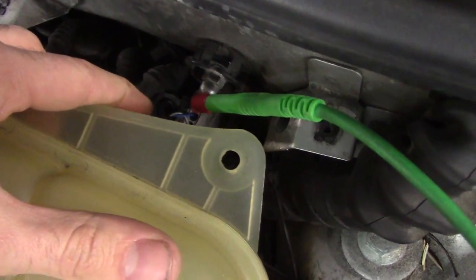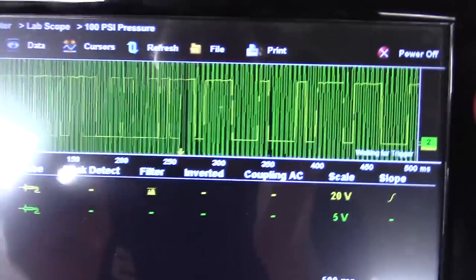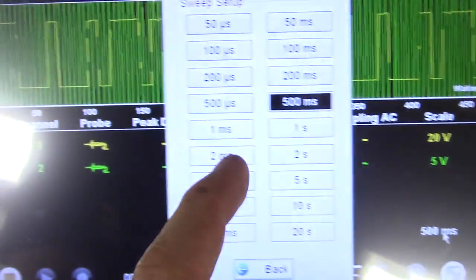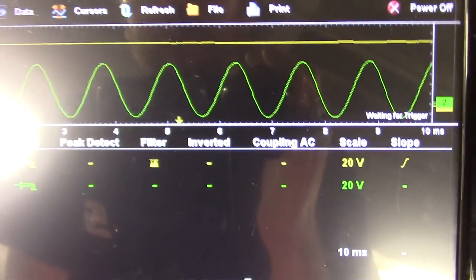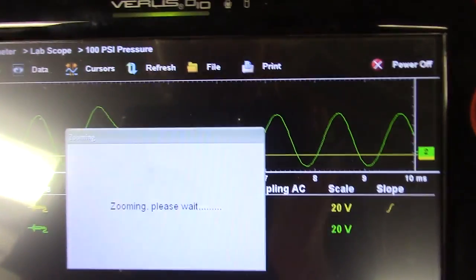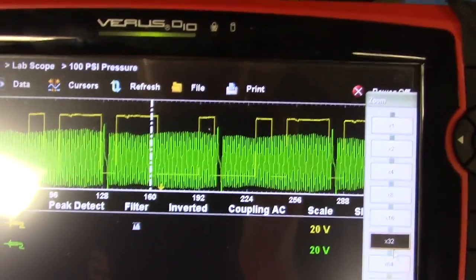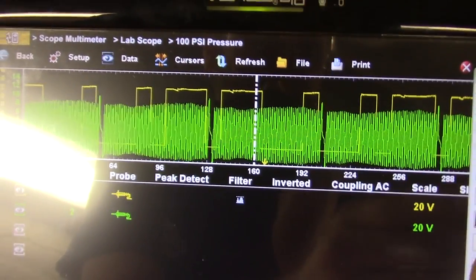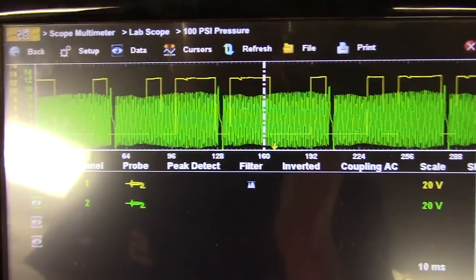Back here hooked up to my crank sensor — this is a VRS style. I am basically just using the ground through my cam sensor to get a signal. Now we have a cam-crank waveform. We do need a known good to compare to; that is the only downside of this testing. I am going to save this and maybe look at IATN to see if I can find a known good somewhere.